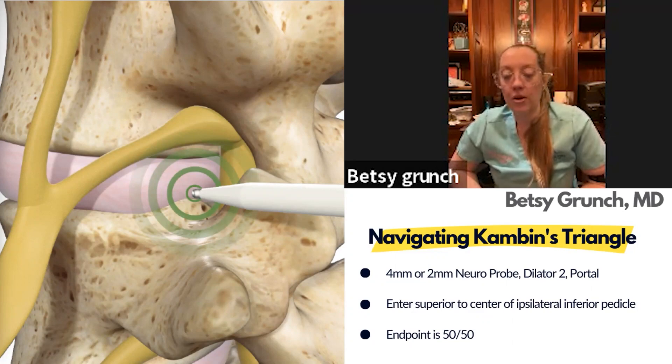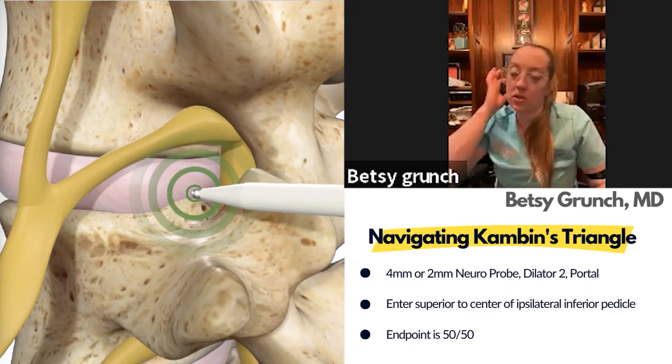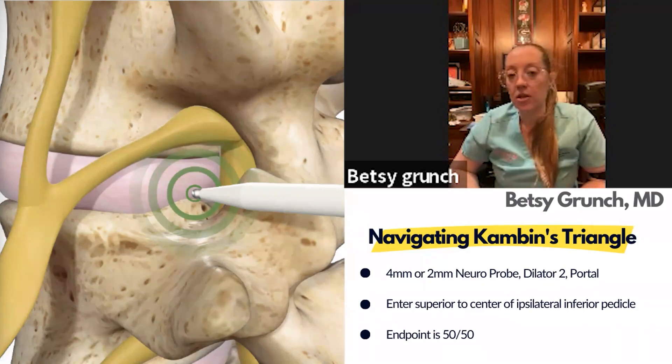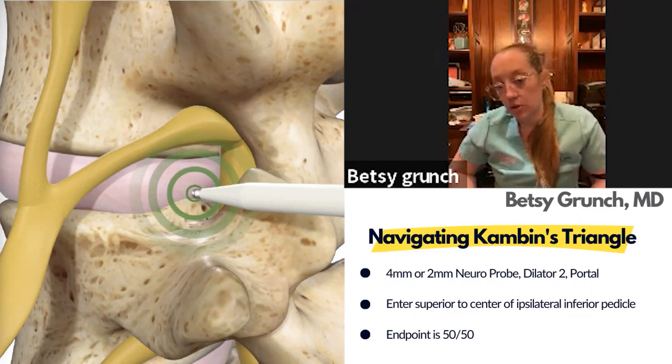This picture depicts the neuromonitoring probe that comes in the set — there's a second one that's a little different if you have trouble using the first. Very similar to a first dilator you'd use in a lateral approach. You'll target the entry to Kambin's triangle and then stimulate to ensure you're not too close to the nerve. I usually stimulate at 5 milliamps and just make sure I'm not getting any feedback.